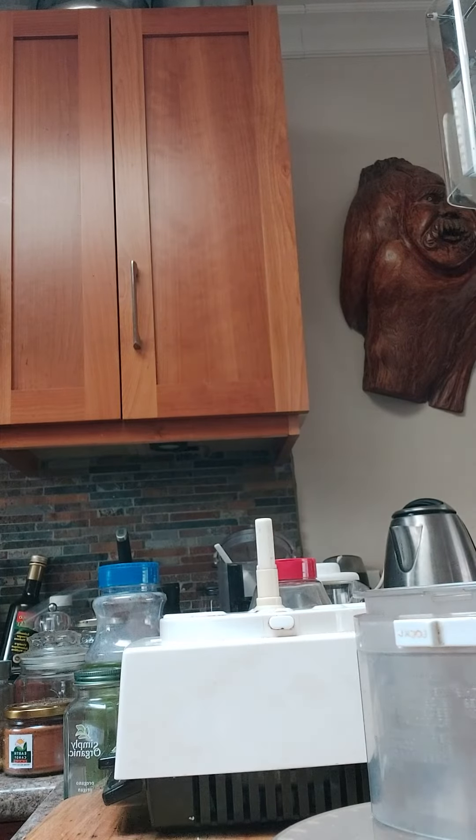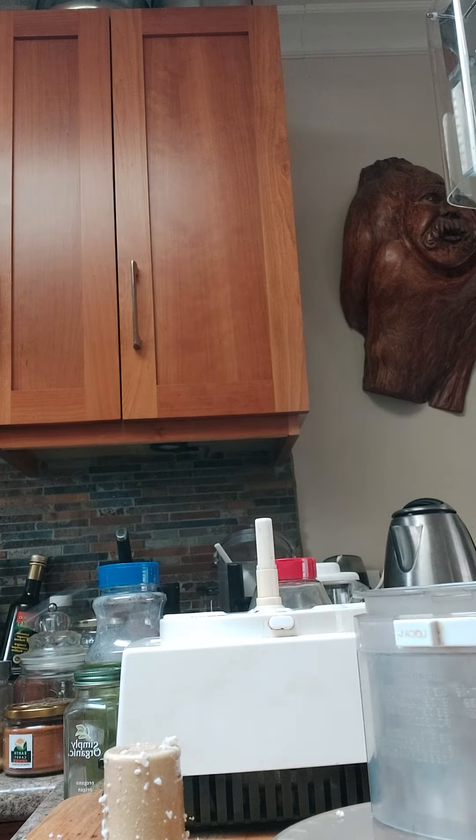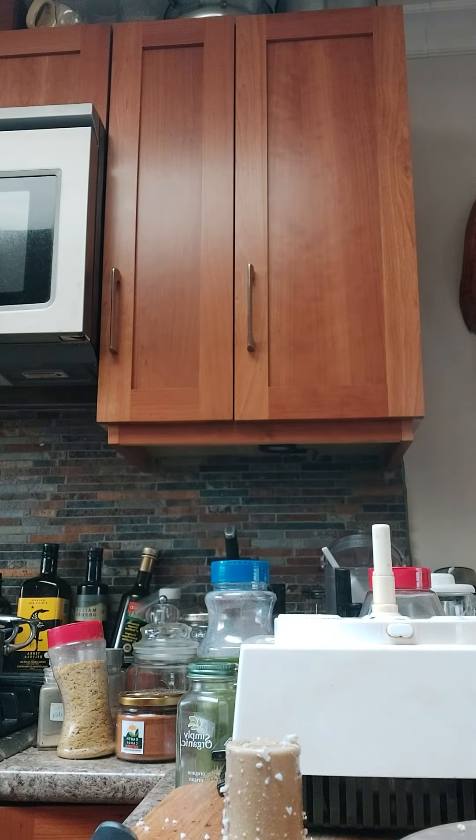I'm just going to put it in a pan and sauté it. I'll just get it all in there. And I'm going to cook it now, like it was ground beef. I'm just going to cook that, and then I'll come back after it's all done.